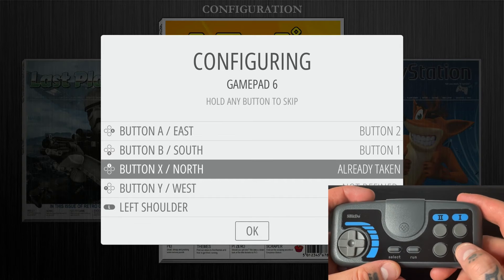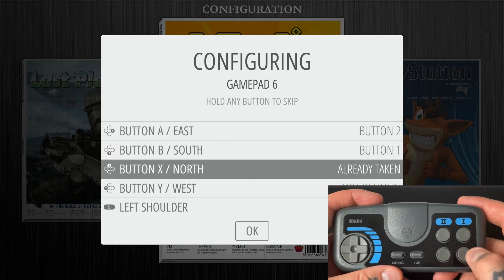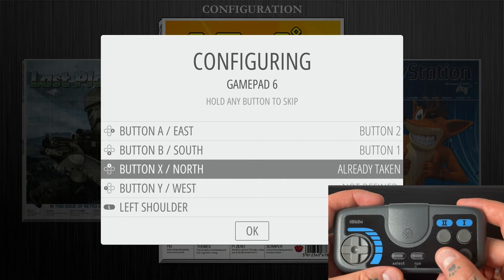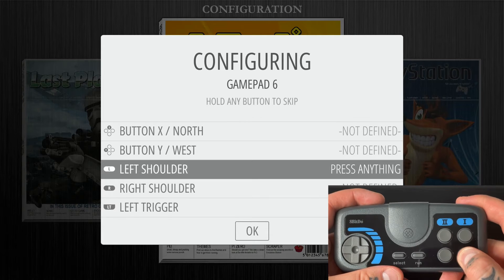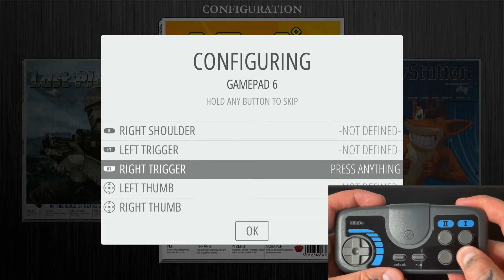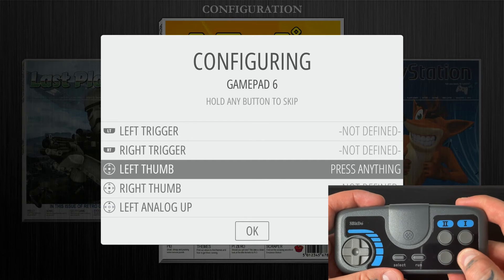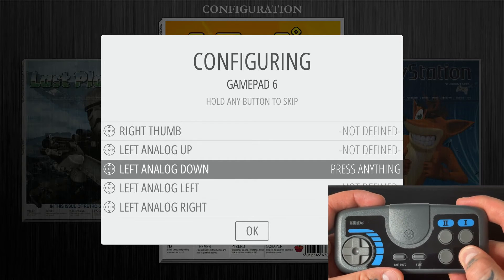We're going to skip all of the remaining functions on the mapping page by pressing our bottom one or bottom two button to bypass each one. We don't need shoulder functions, trigger functions, thumb functions, or analog functions because we don't have any of those capabilities with this gamepad controller.